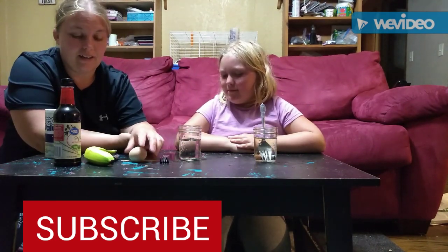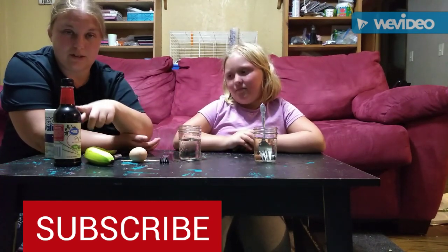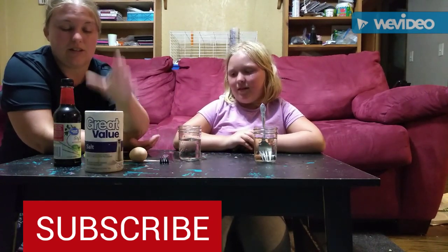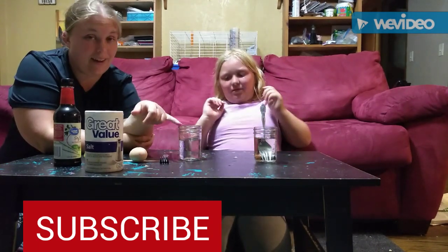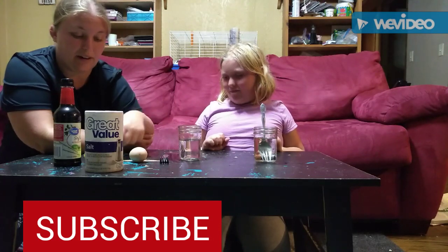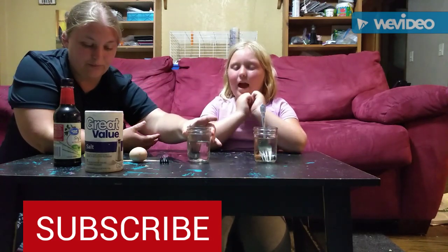We're using an egg, a banana, a battery, soy sauce, and salt. We're trying to get our fork to bend in water with the battery in it. The first thing we did was put water in the jar.